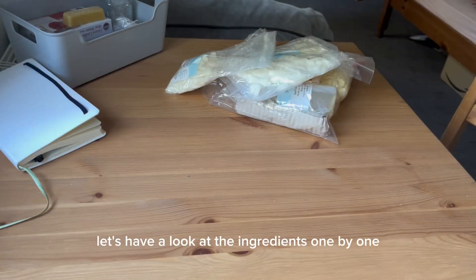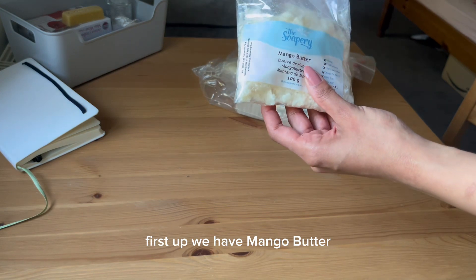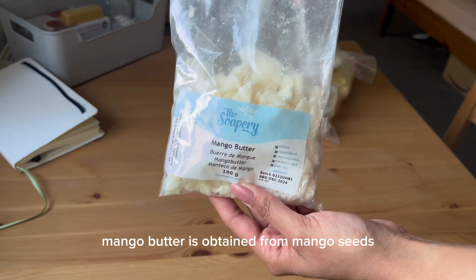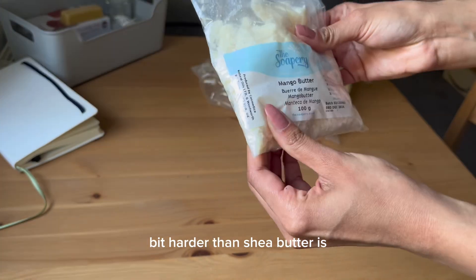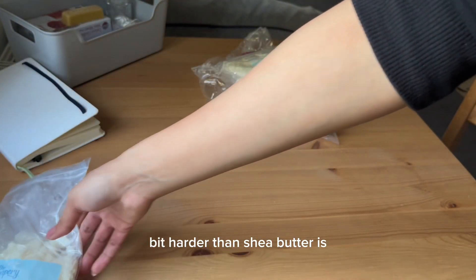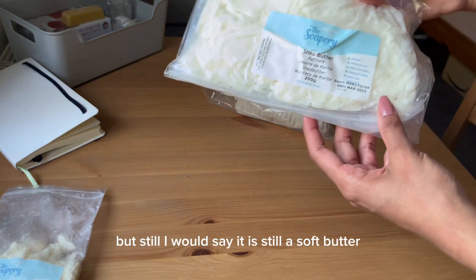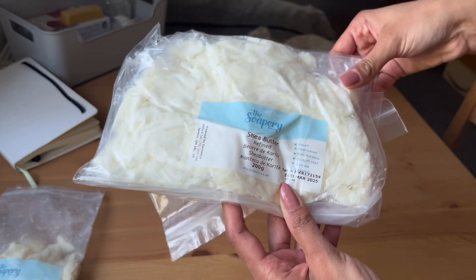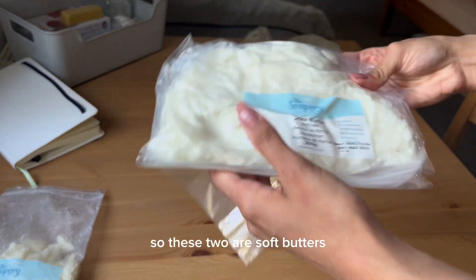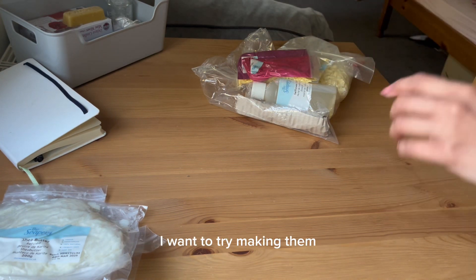So let's have a look at the ingredients one by one. First up we have mango butter. Mango butter is obtained from mango seeds and it is soft, like shea butter — a bit harder than shea butter, but still a soft butter. Next is shea butter. So these two are soft butters I got because I want to make body butters and try making them.